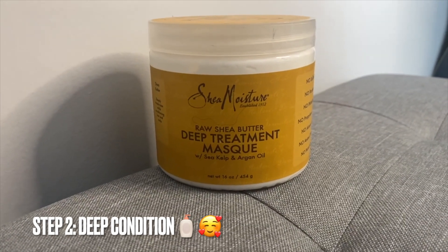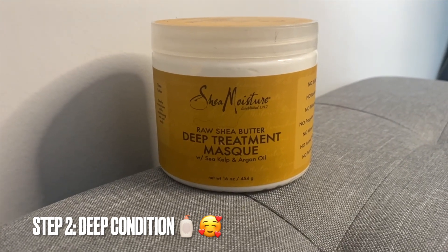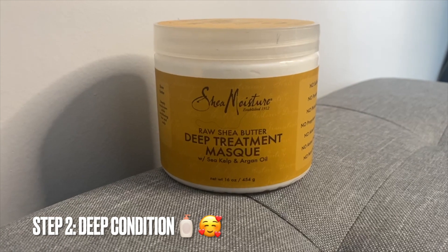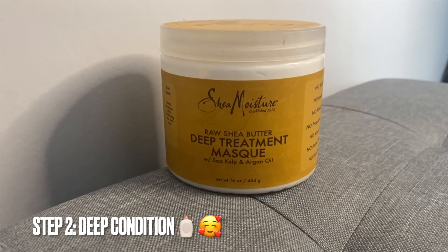After I've rinsed out the shampoo, I then followed up with the Shea Moisture Raw Shea Butter Deep Treatment Mask. This hair mask is great for anyone with super dry, damaged hair, and if you have low porosity hair as well — this product soaks into your curls and coils easily and deeply moisturises and nourishes your natural hair.